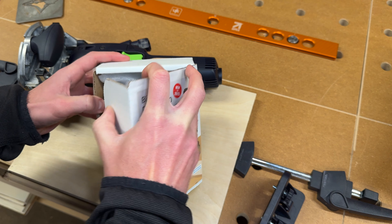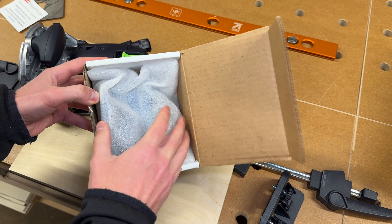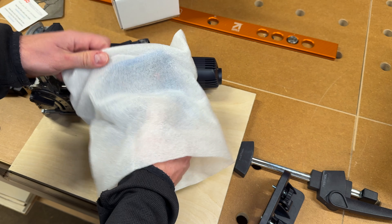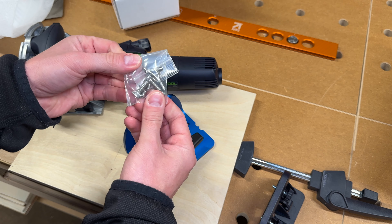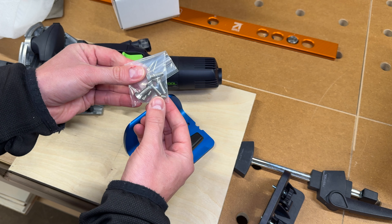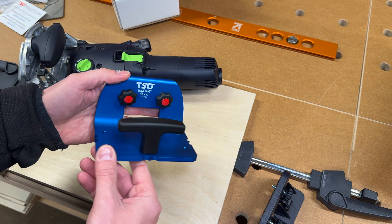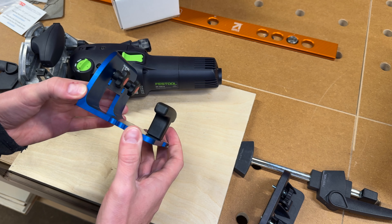There's not too much that comes in the packaging. A little information card to go to TSO's website to get product details, and then in this nice protective bag we have — before getting to the Bigfoot itself — four M6 screws for mounting to that auxiliary fence, as well as a couple of set screws for drilling precision holes in the plywood or whatever other material you're using, and then we have the Bigfoot itself.